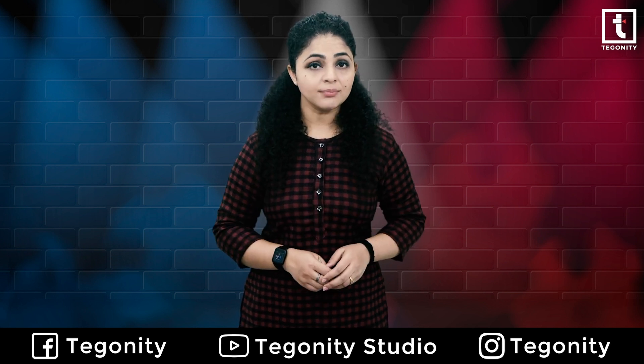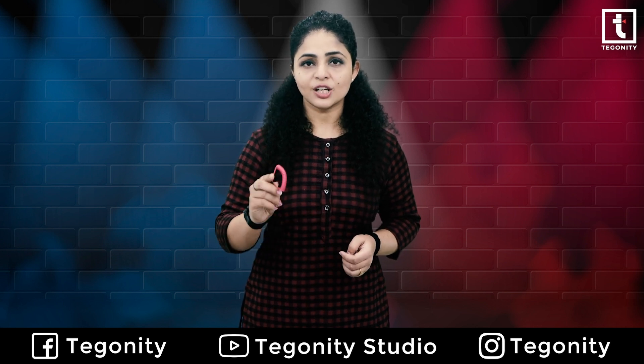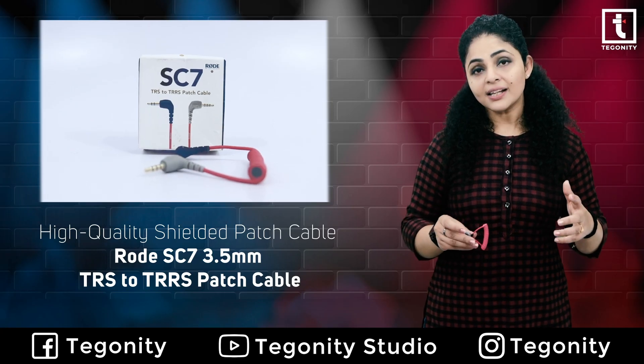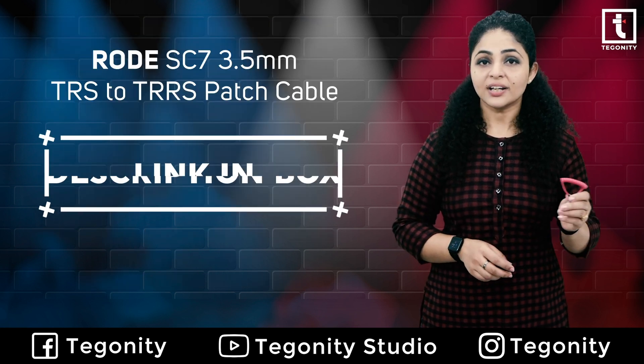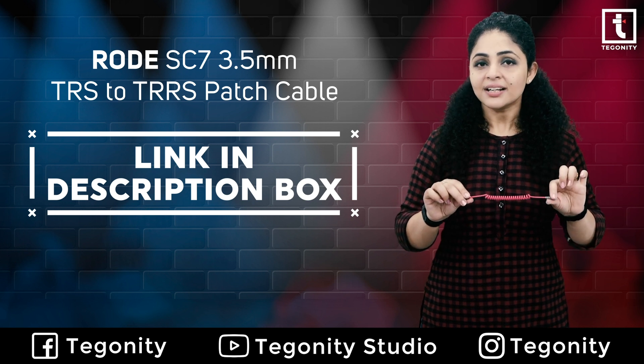To connect your Rode mics — such as the VideoMicro, Smart Lav, and others — to your phone and tablets, you are going to need one of these Rode DC adapters. These adapters connect Rode mics to different devices such as your phones, tablets, laptops, and desktop computers. We have the links to all those adapters and this patch cable in the description box below.